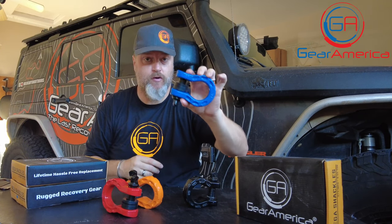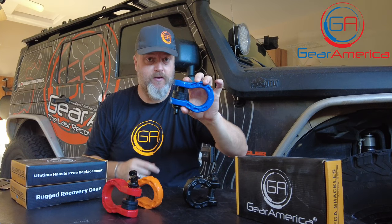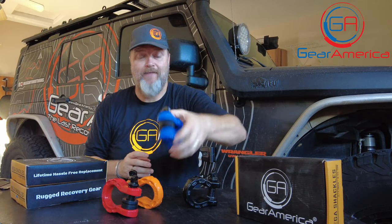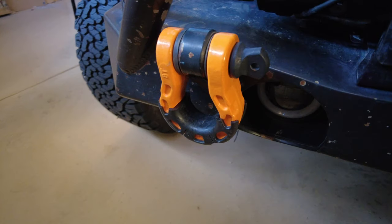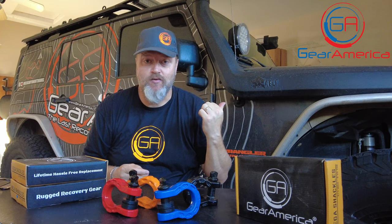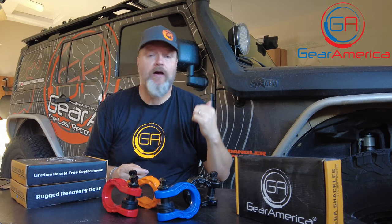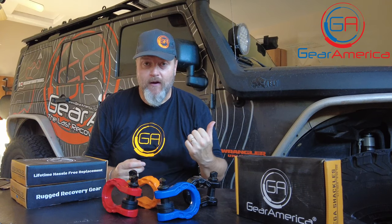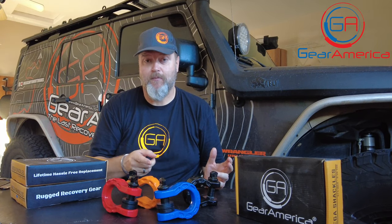I'm going to put some links below on where you can pick up your Mega Shackles. Head over to gearamerica.com and check them out. These are a great way to go. I've been running Mega Shackles for almost two years on the front of my Jeep behind me. Yeah, they've got some bugs stuck to them, a little bit of wear — they've gotten wet, muddy, hooked up to straps, and beat around quite a bit. And I'm never taking them off. They look as good as the day I put them on.